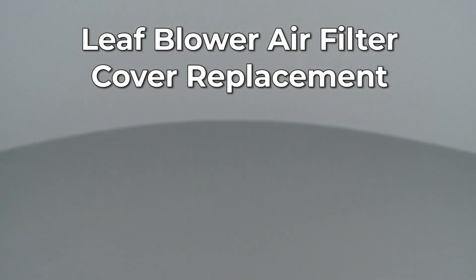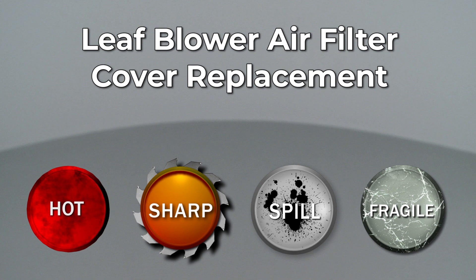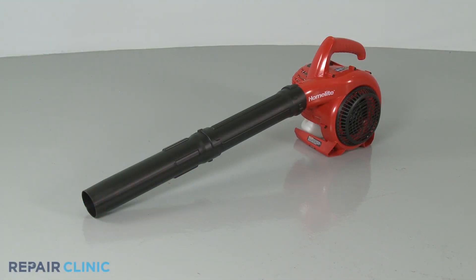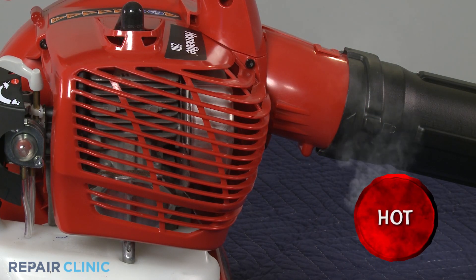Since Repair Clinic encourages you to perform this repair safely, a warning icon will appear when you should use caution. Before you replace the air filter cover on your leaf blower, make sure the engine has cooled.